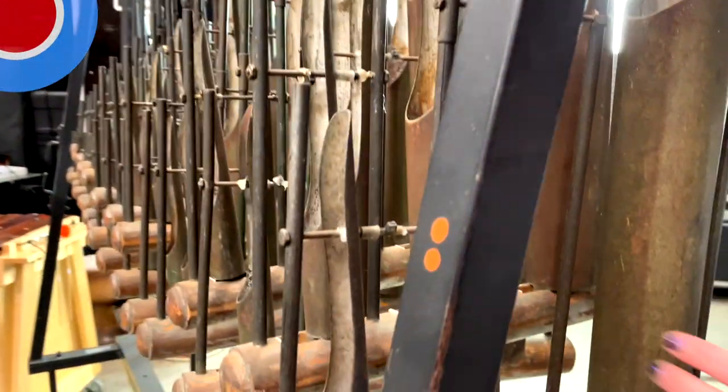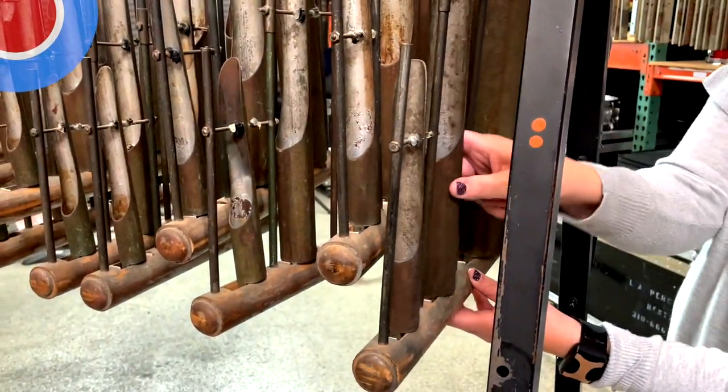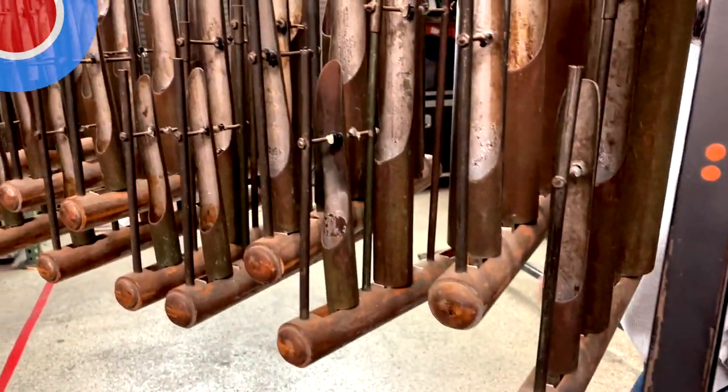These bring three octaves of the same note, and they're chromatic — yes, chromatic.